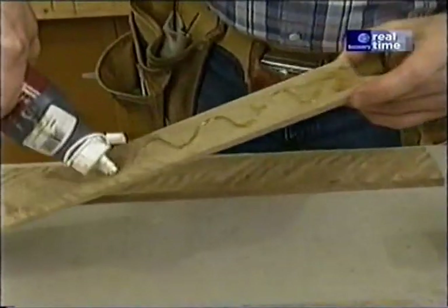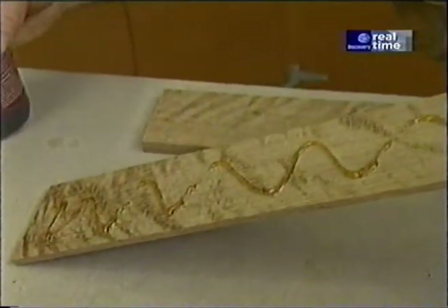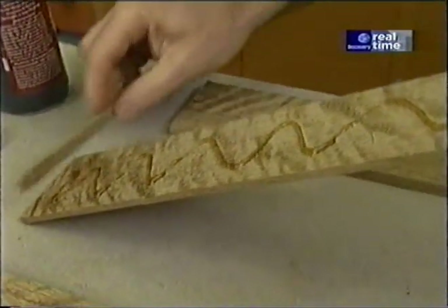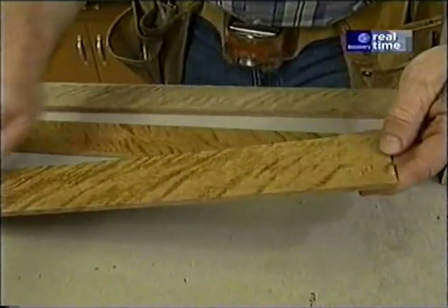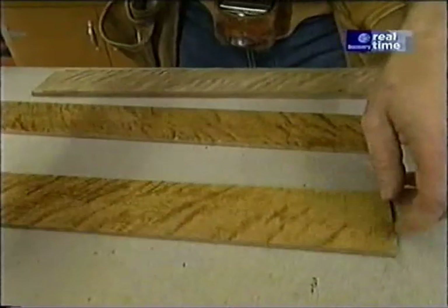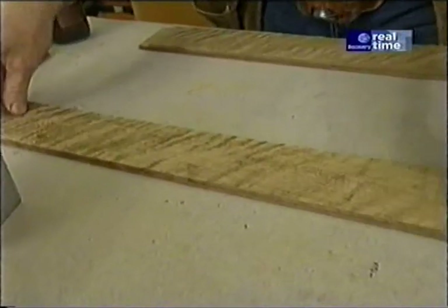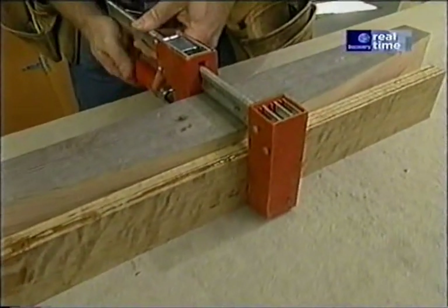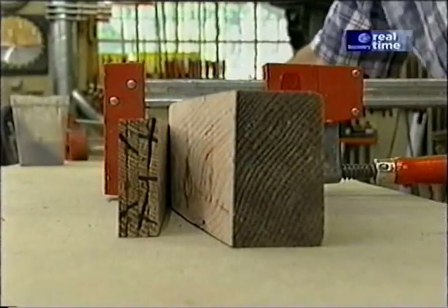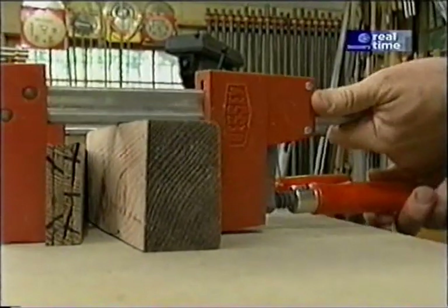The glue that I'm using is a polyurethane glue. It actually cures in the presence of moisture. I'll apply glue to one side, water to the mating piece, and clamp them up. This glue will take about 24 hours to cure, so tomorrow at this time we'll be able to remove the pieces from the clamps.